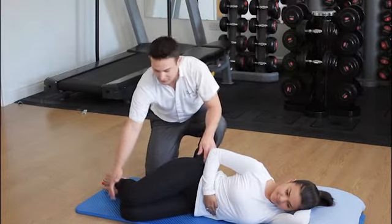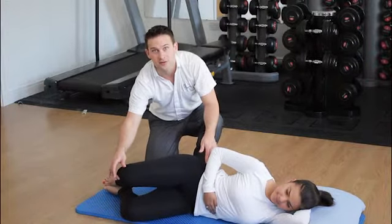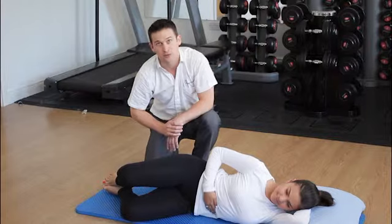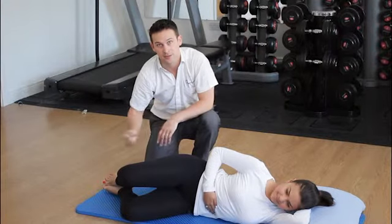We're going to lift the knee up approximately two inches. We're going to hold — very important — and then we're going to slowly relax back down again.